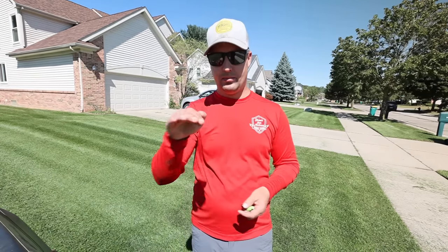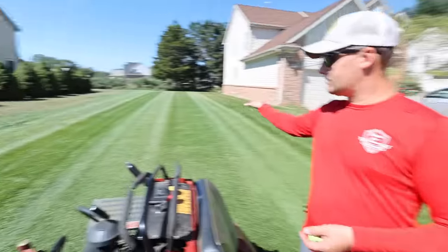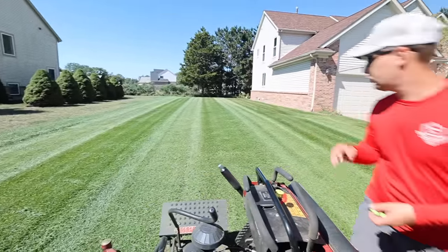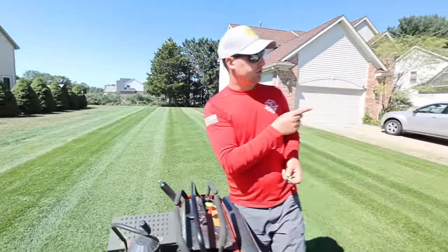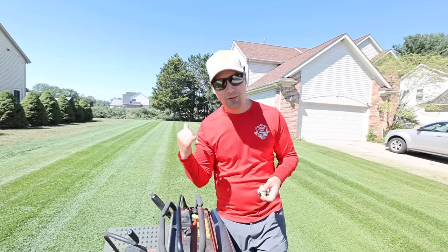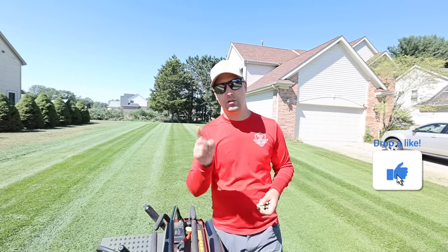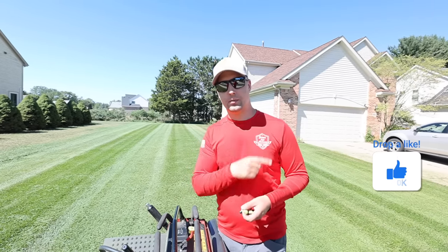A lot of people are going down and immediately turning around too shallow, so when they make that return pass they're overlapping that last pass. Rob, can you see on the lines in the grass the different light, dark, light, dark? And this is what a super thick lawn looks like. We actually have another one across the street — weekly growth, but their irrigation system seems to be a little more manageable. I want to show you guys another case study, another quick example, and show you how we keep doing it.